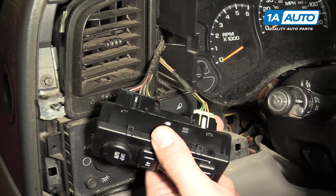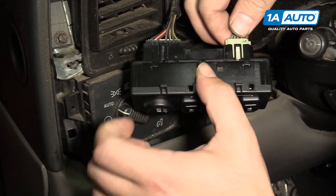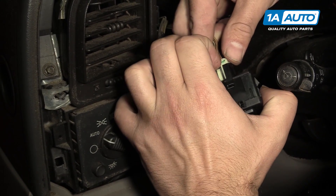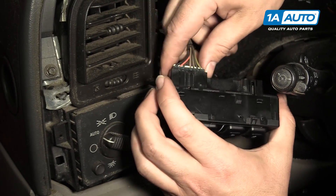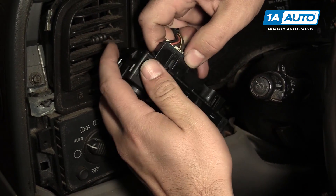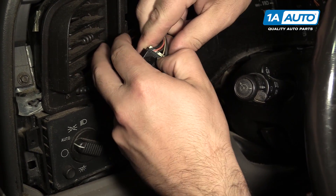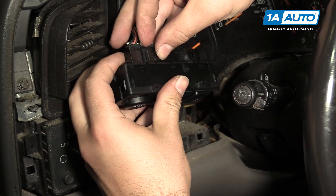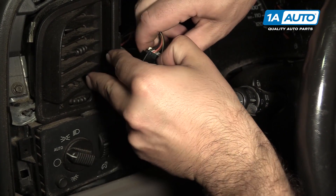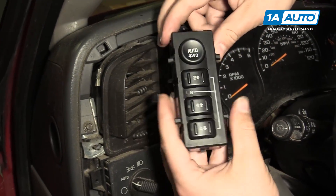Pull it out of the dash. Disconnect the electrical connections — push this tab, flip it open, and pull the connector out. Same on this one: pull it up and over the lock. Switch is now removed from the dashboard.